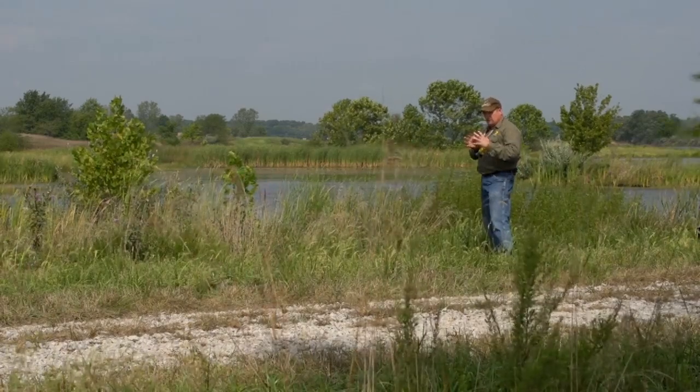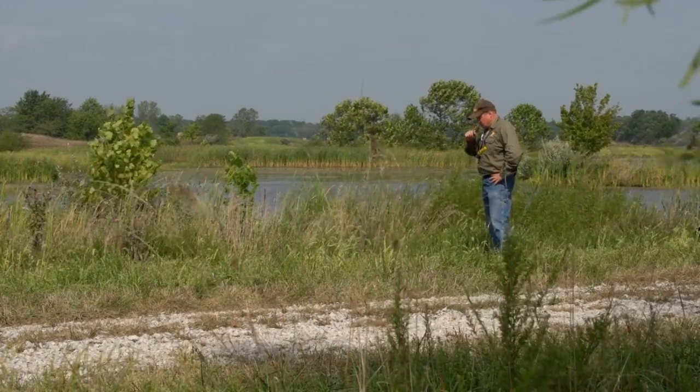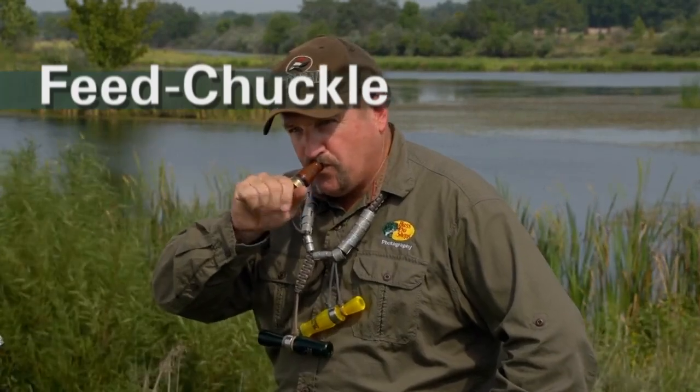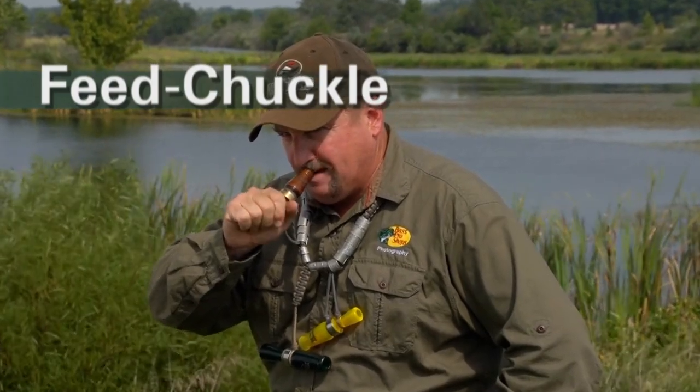I'm going to put all three of those together, and if you've got a group of guys that can do that, it really puts realism into your spread. You practice those three calls, get the basics down, and I promise you you'll be successful in the field. Just keep it basic.